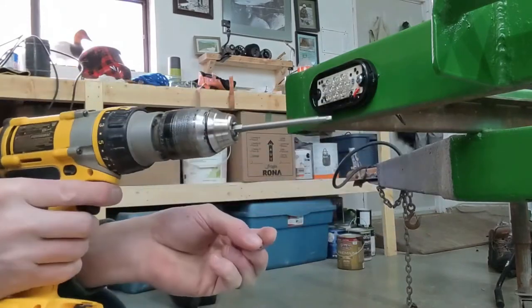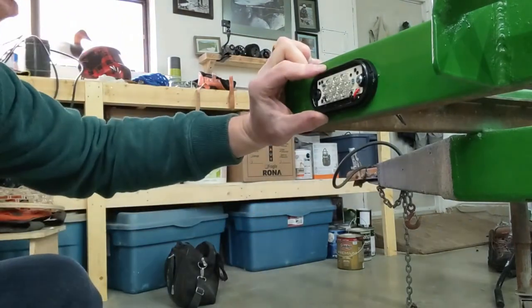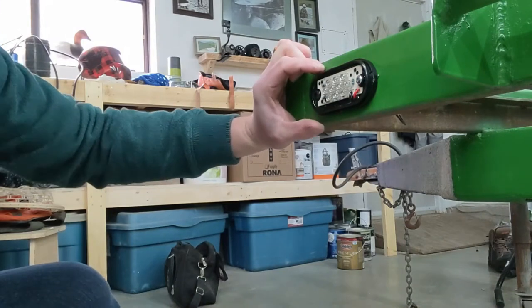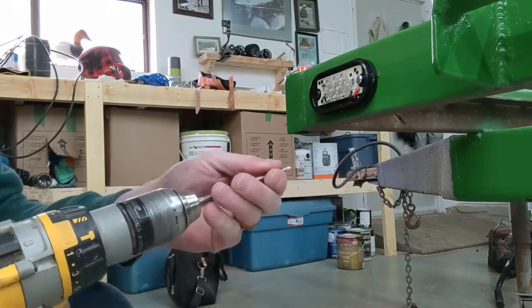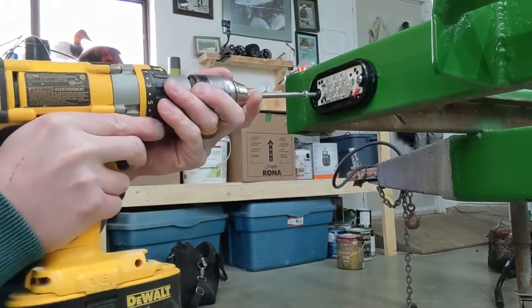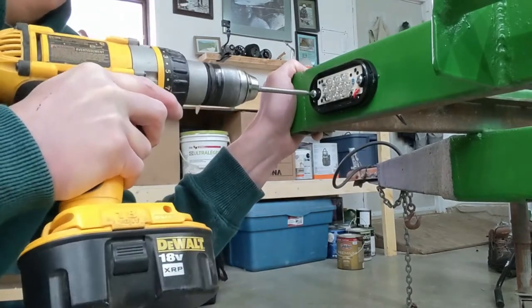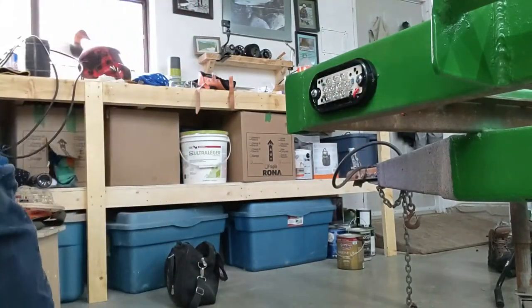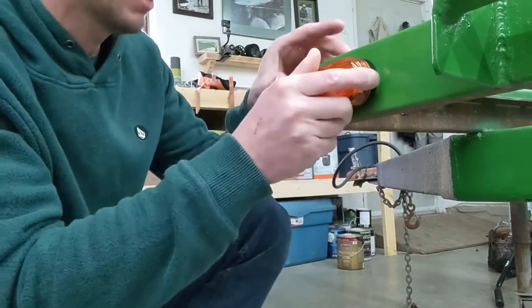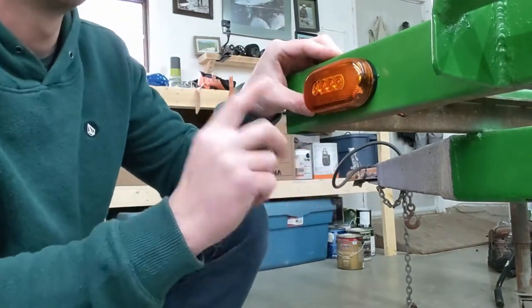A lot of guys use an impact driver, but I recommend using a regular drill. Impact drivers can sometimes over-torque, and if your screws aren't high quality you can snap a screw in the hole. Be careful not to over-tighten either, because you will bust the plastic. Now that the first one is installed, put your light cover back on. We're going to do the same thing at all four corners.